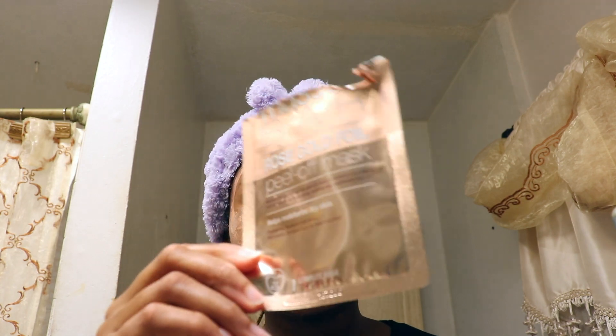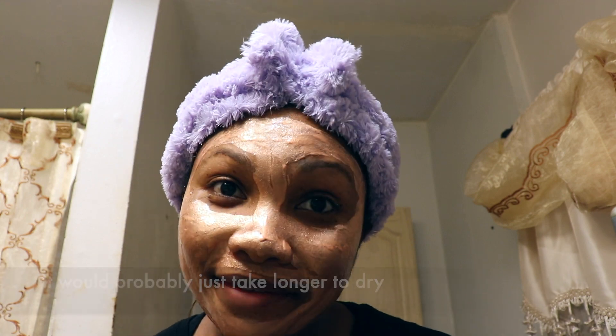I do want to say that I still have leftover product inside of the container. I was going to try to pack it all on my face but then I remembered the directions said thin layer, so I feel like this is a thin enough layer. I want to follow directions and not have this fail to peel off my face.